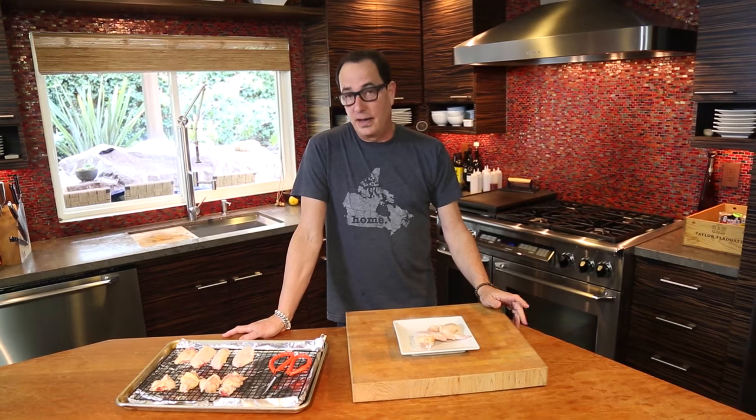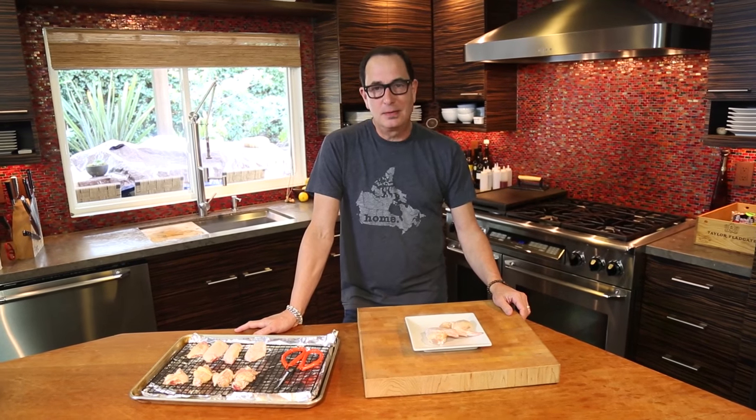Hello everyone. Welcome to Sam Livecast. I have a cold and I feel like crap, but we're here anyway. So let's not do this today. Can we stop now? Alright, bye.